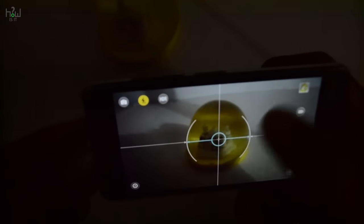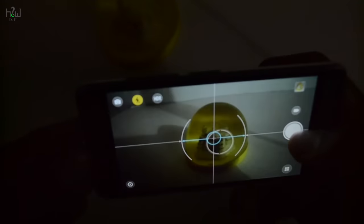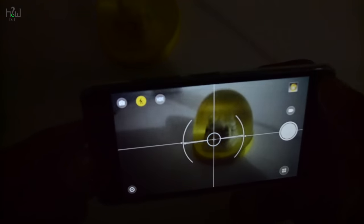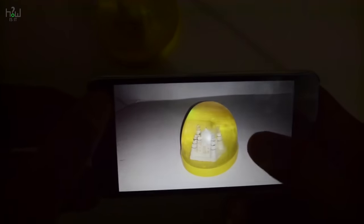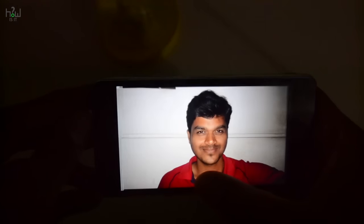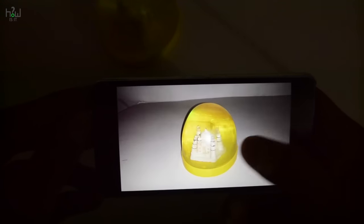These were the shots taken in indoor conditions with artificial lighting. I then turned off the artificial light and took shots only with flash. Let's check the camera performance indoors without any light — the image came out really well. I am impressed with this camera's performance in night conditions.